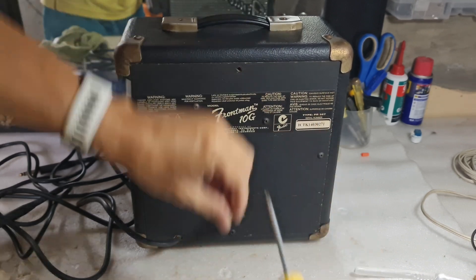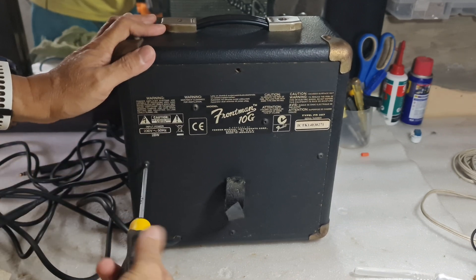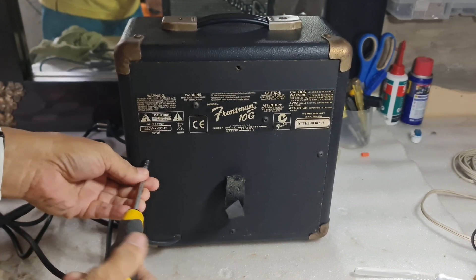So let's open this — this is the first time I'm going to open this one. Let's just check what's inside; I'm just curious.